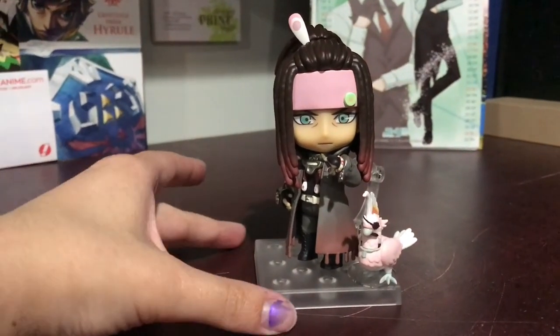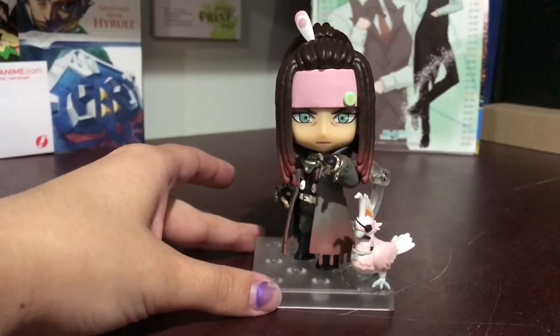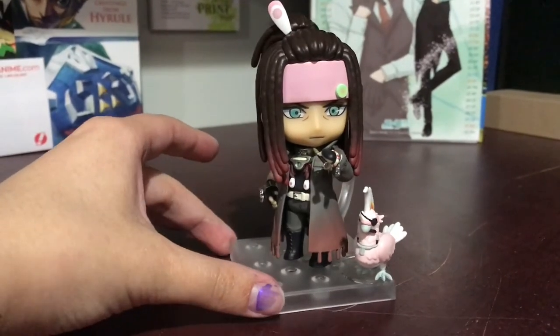Hey everyone, it's Gidoo. In this video I'm going to be doing a closer look at Mink right here.